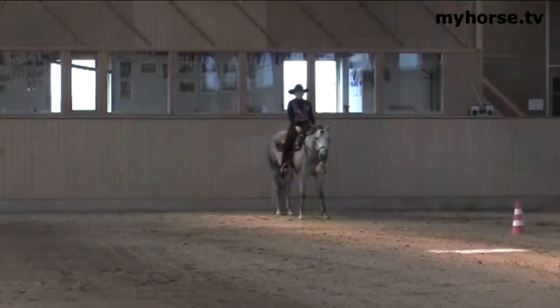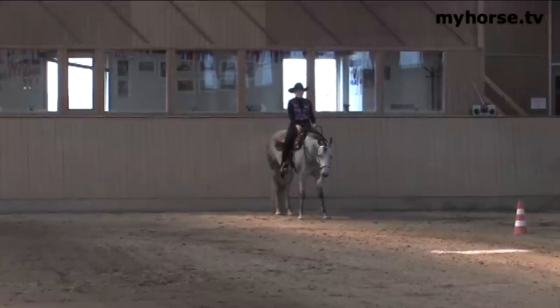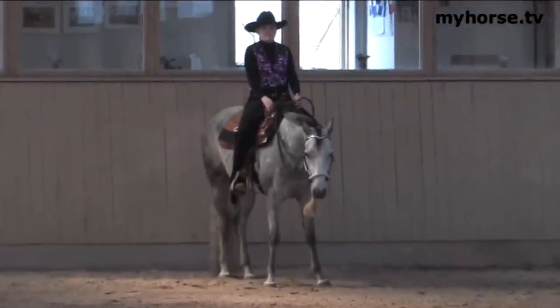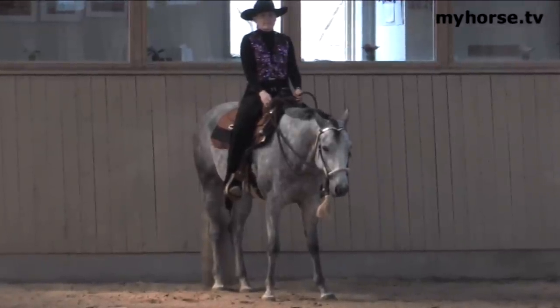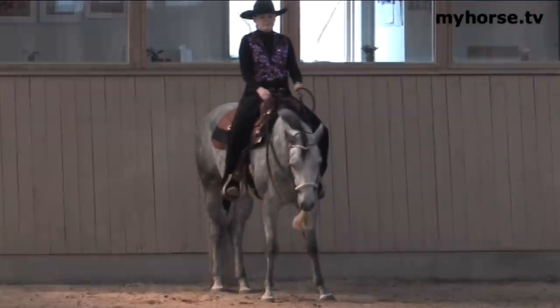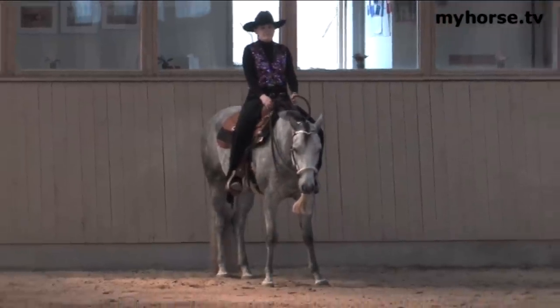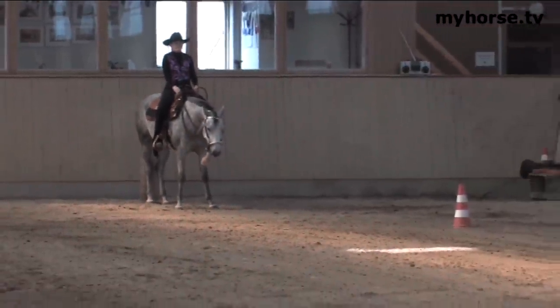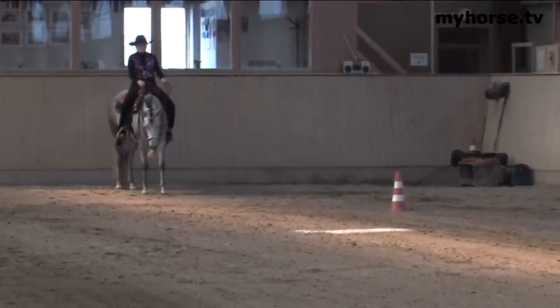Now what we're going to demonstrate is the horsemanship. The horsemanship class is a fun class, but it's a very, very precise class. If it says you have to be doing something, you have to be doing something at that particular cone. Normally all three gaits will be evaluated: the walk, the jog, and the lope, and also there will be a backup.